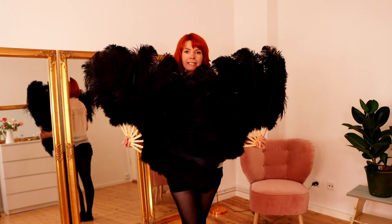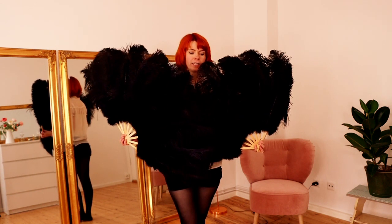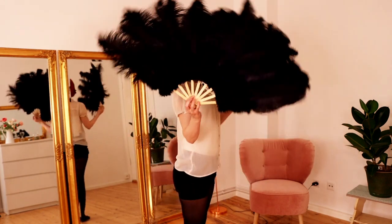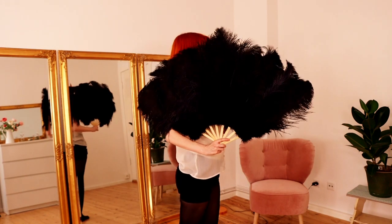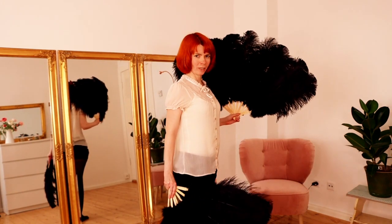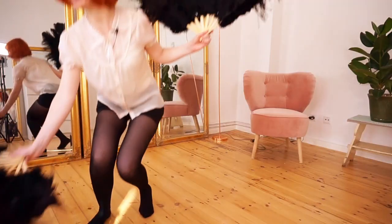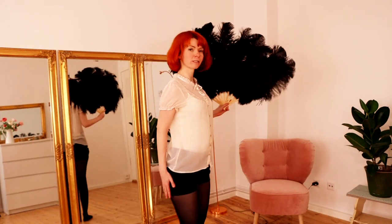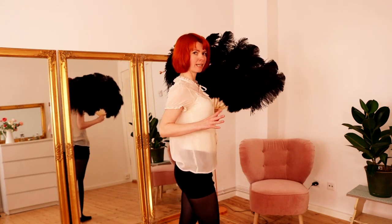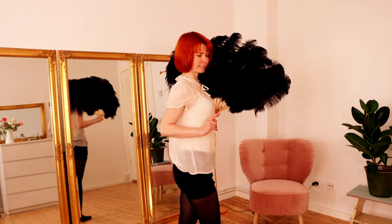Now, for getting down onto the floor, you take the fan next to you and you turn to the side, like this. I will put one fan away so it's easier for you to see me. I will put my fan here and continue with only this fan. Now you have your fans like this, and for getting down we do the following.